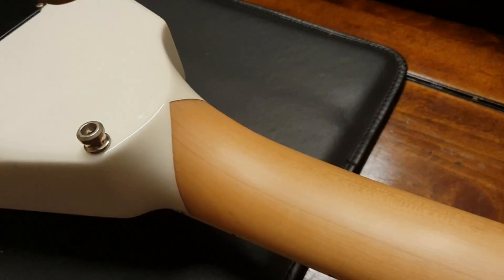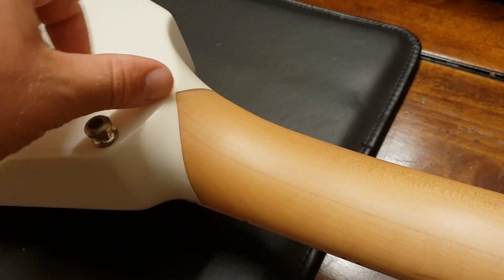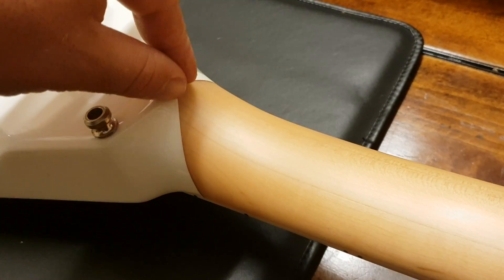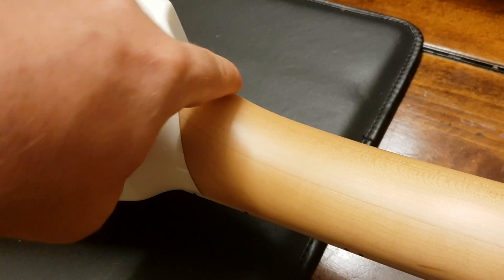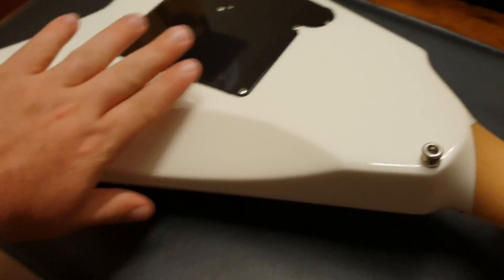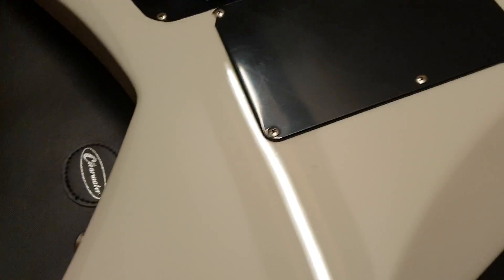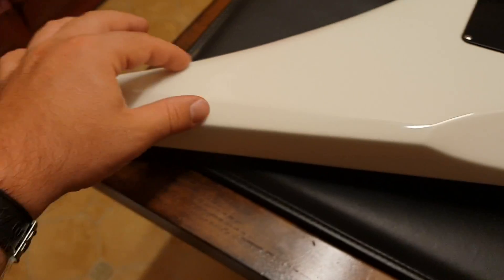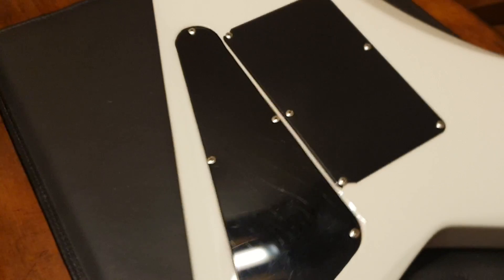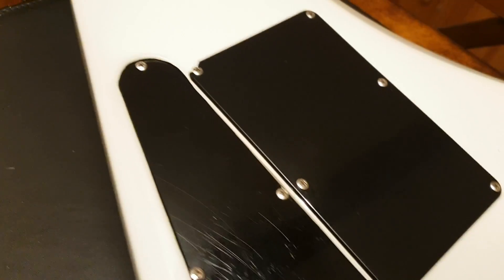I don't know if ESP were the first to do it this way, but it's nice how they have it kind of come to a V point versus just a straight line. On the back here, you've got this nice beveled cutaway with beveled edges — which is cool because you don't have to do it. Nobody looks at the back of the guitar, but it is cool when they take the extra effort to still make it look sharp. On the back you've also got your control covers.